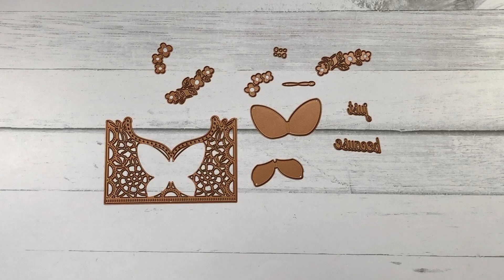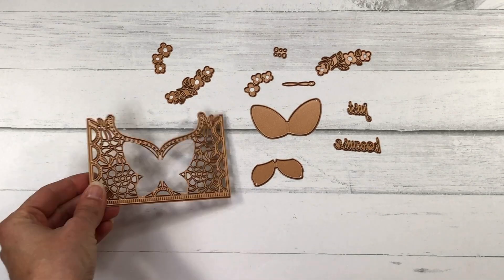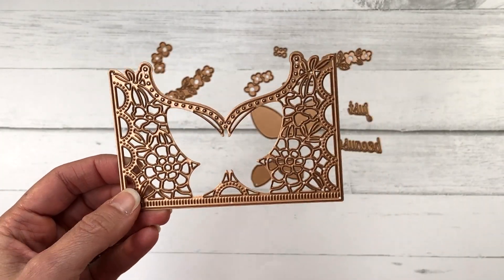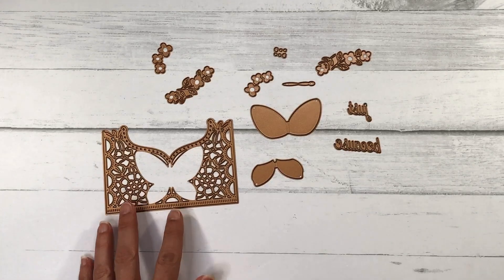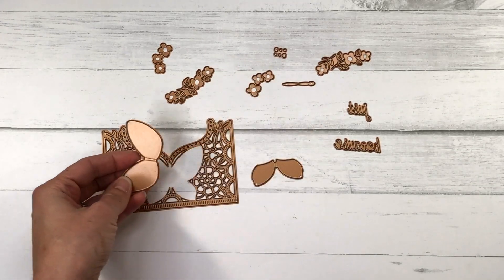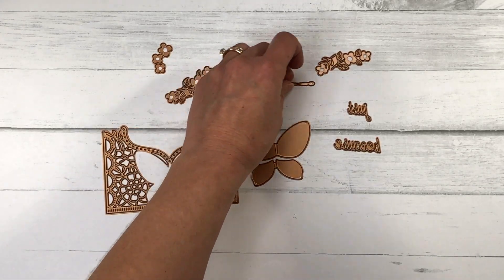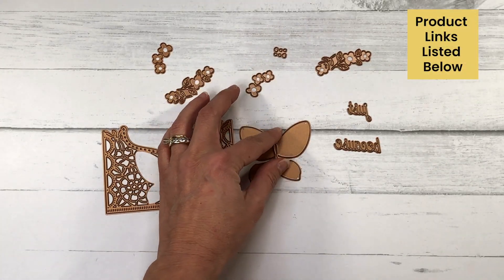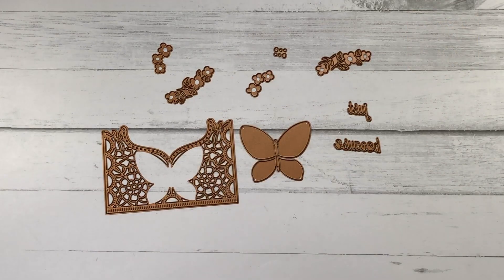I'll also be making a card using the Small Die of the Month, and this month it's called Floral Butterfly Card Front. It is a die that when cut twice will cover an A2 size card — four and a quarter by five and a half inches. It has all of these layering dies, including butterfly layering dies, flower dies you can use to fill in the butterfly wings, and a die that says Just Because.